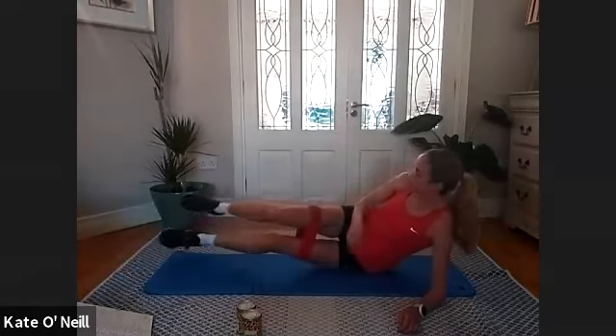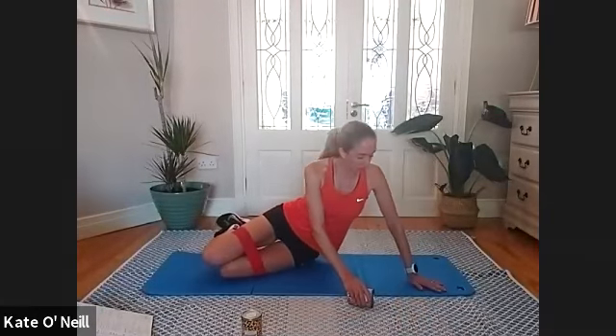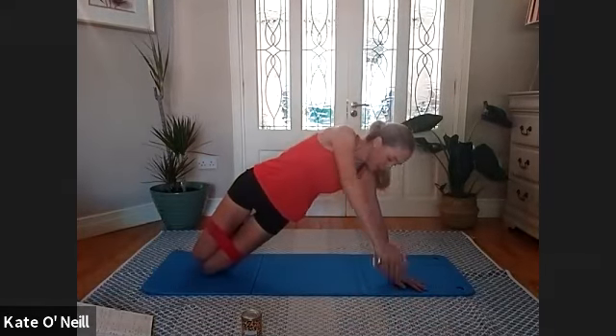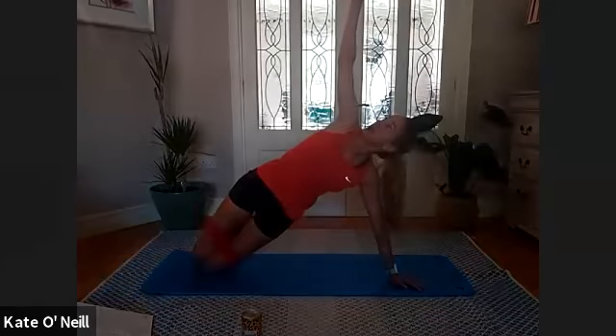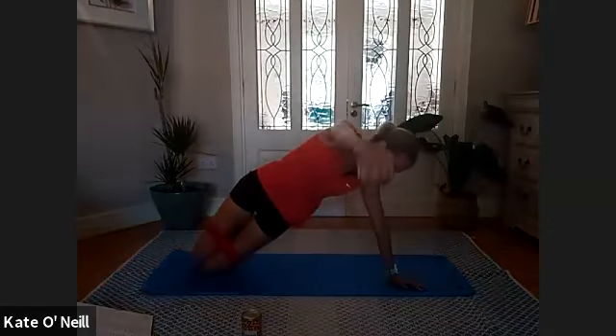Onto your sides, grab a tin of beans or whatever weight. Bend the knees, we're coming into side plank on your hand — bring your hand slightly in front, bend the knees. If you want to go full side plank that's fine. Bring hands to ceiling with the weight, bring it down towards the mat and then look up at the ceiling, follow your hand forward and back. Breathe in as you go forward with that weight.